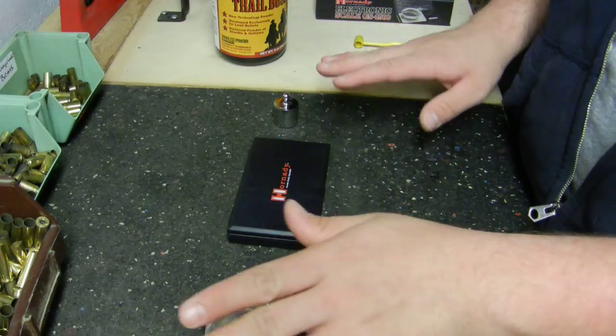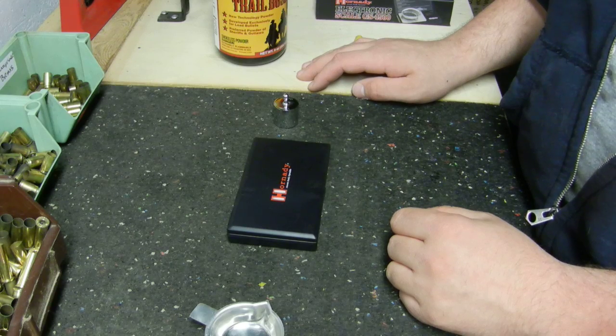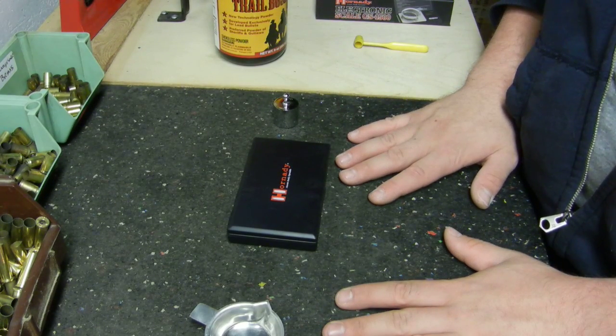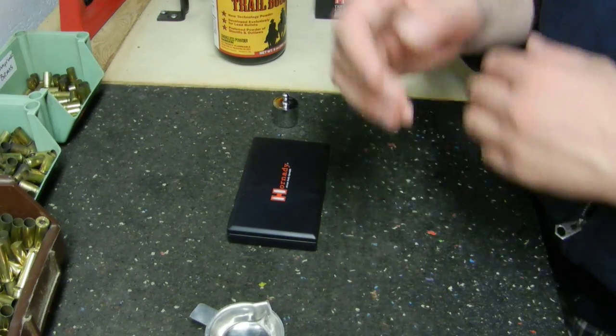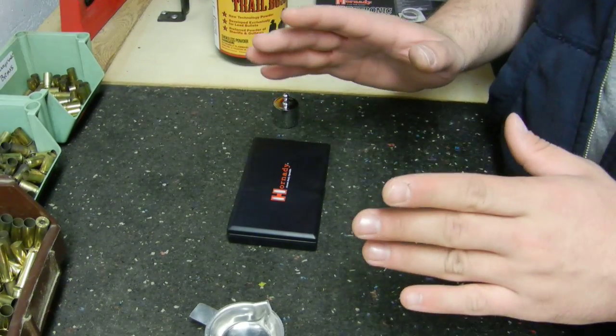As you can see, I have wooden panels on most of my bench here to cover up spots that were uneven, and then I leveled it. This rubber pad here is like rubber flooring — it gives me a vibration-free surface because it insulates the vibration, so that's why I prefer to use my scale on it.